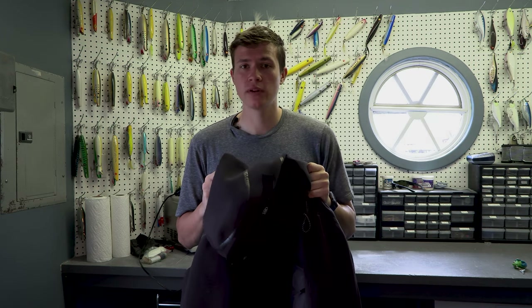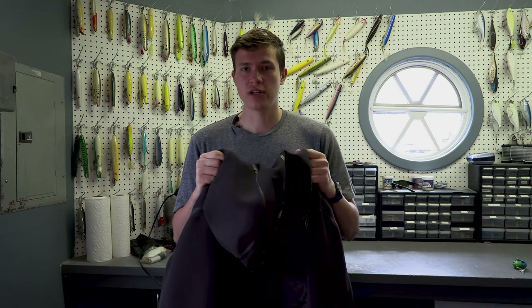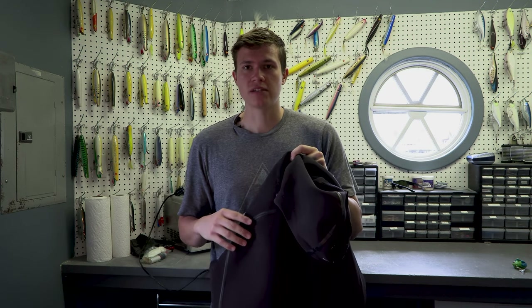I wear my wetsuit with this. It's just an extra layer of neoprene to keep me warm when I'm fishing and keep my upper body basically dry. It's pretty impressive.